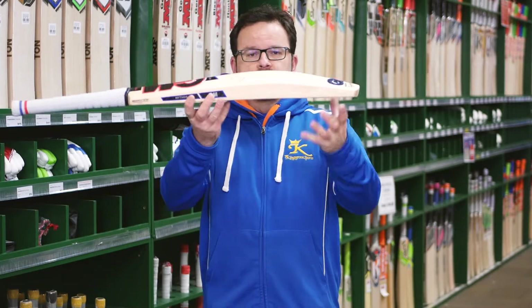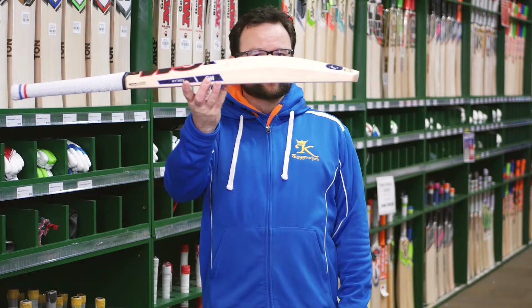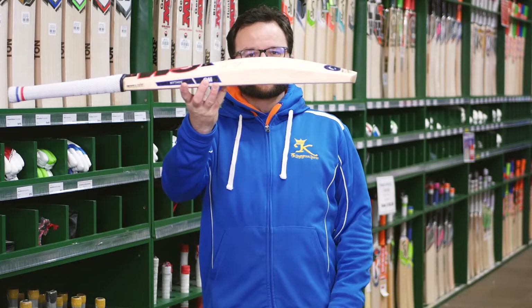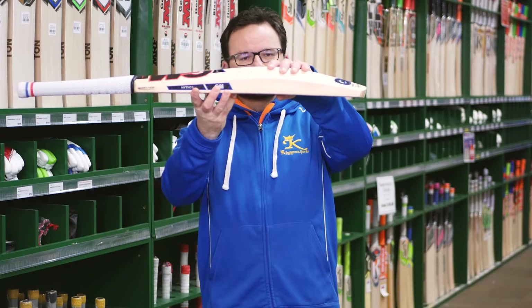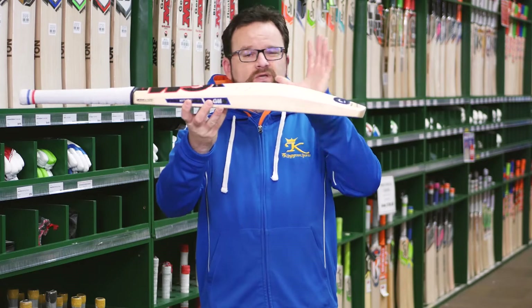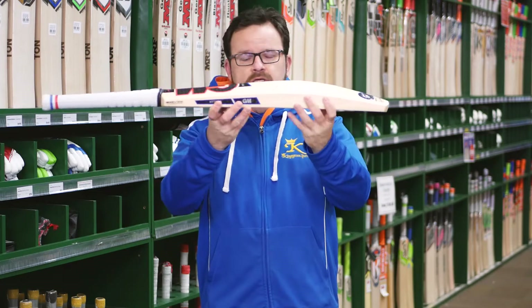So Travis Head's model — beautiful bat this one. Nice and full mid to high sweet spot, but nice and full all the way through. Nice and full in the back. Good size edge, obviously what a player wants. These will come exactly as Travis likes — his spine height, his edge height, and his weight.